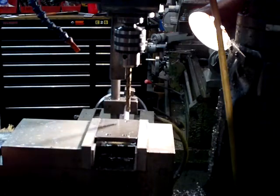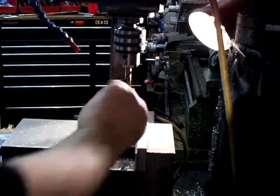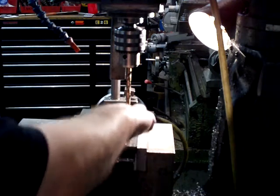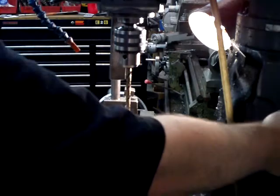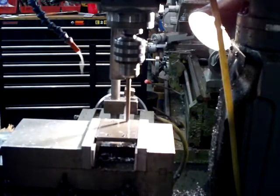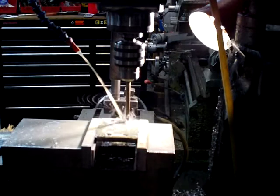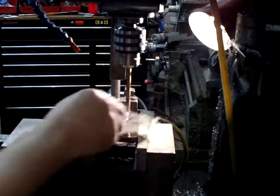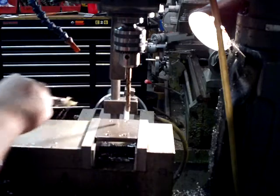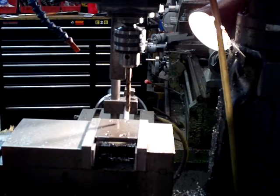Obviously these holes aren't threaded because they have enough clearance to put a nut on them. The ones in the base are threaded, and they'll get tapped again after the powder coat. 950 RPM, 1130 second drill — giving me a little extra room.